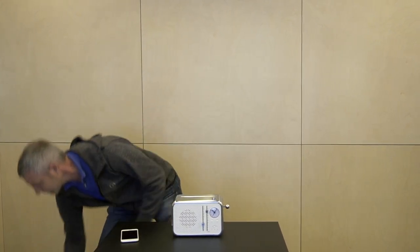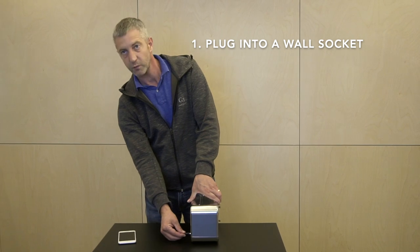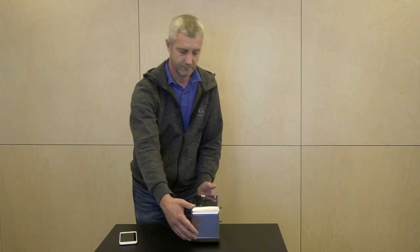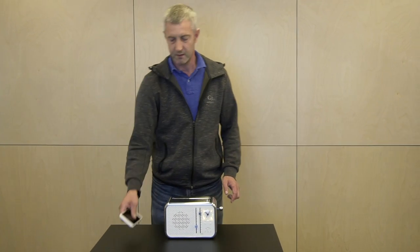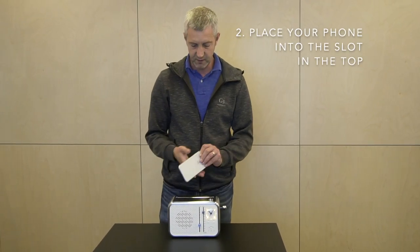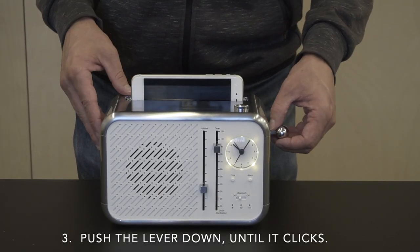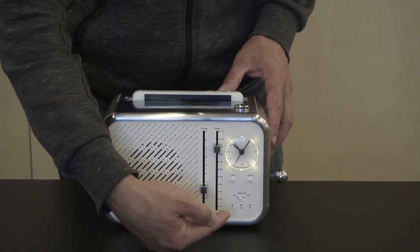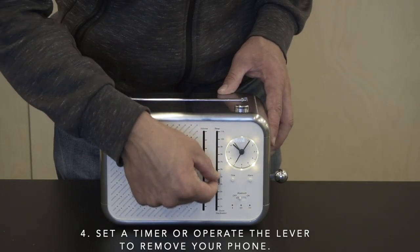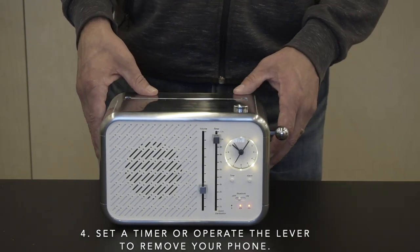Here's how it works. It plugs into your wall socket — turns on automatically. To operate, simply place your phone into the top with your phone facing upwards, then push the lever down until it clicks. As soon as the lid closes, the UVC lights turn on. You can set the timer, or simply operate the lever at any time to remove your phone.